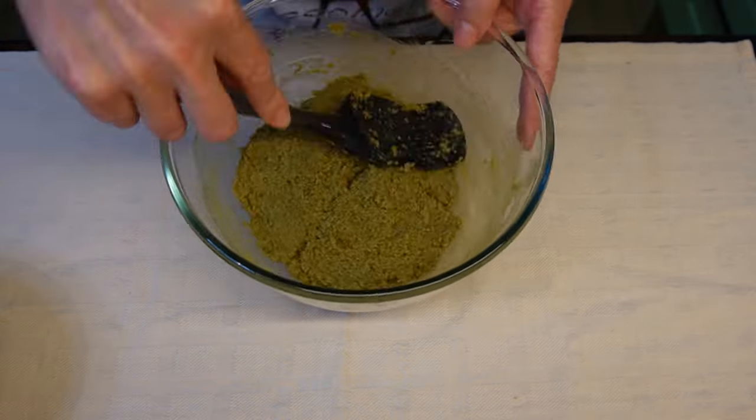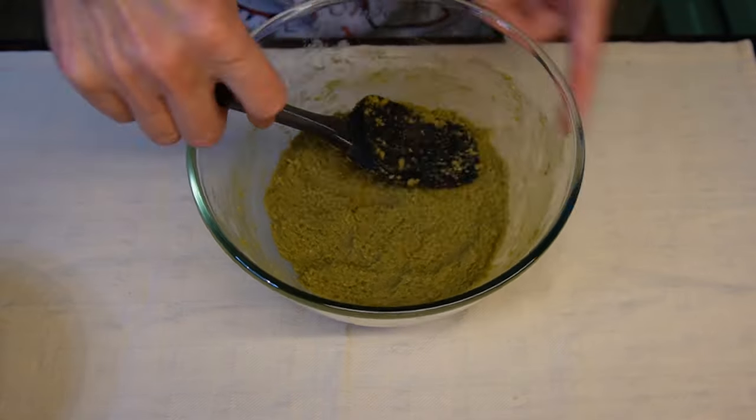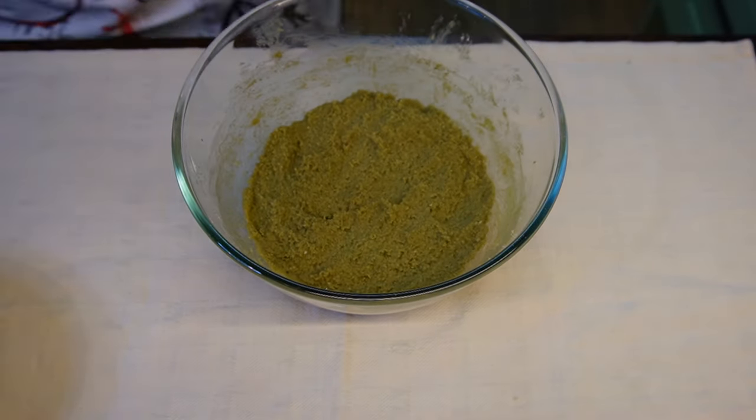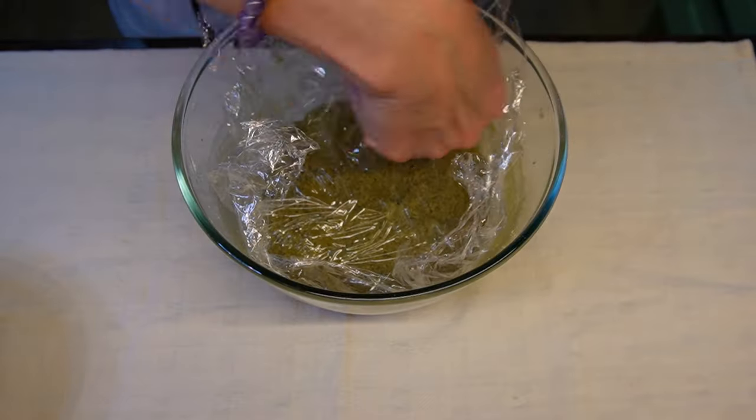Flatten the dough with the spatula — it will be easier to work with later. Cover it with cling film and put it in the fridge for approximately 30 minutes.